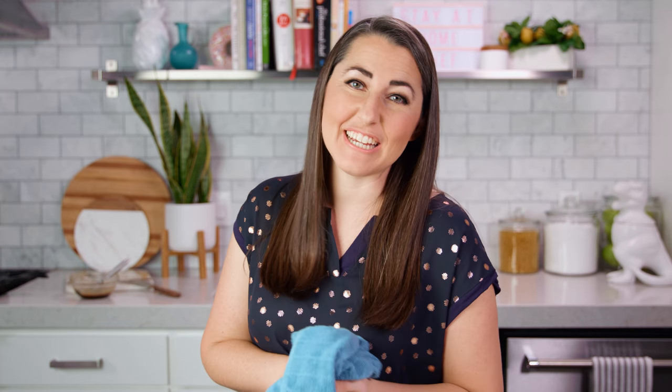I'll see you in the next video — I'm gonna go ahead and eat! You can find the full written recipe in the video description. Be sure to subscribe, like, and follow, and check out the rest of my videos where you can find hundreds of restaurant quality recipes you can easily make at home. See you later!